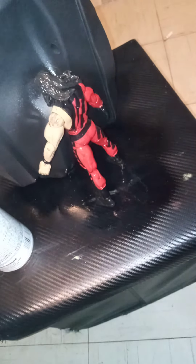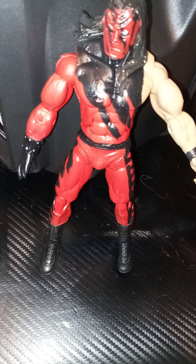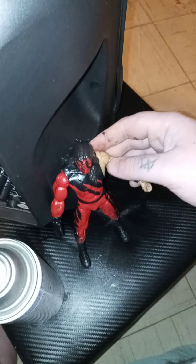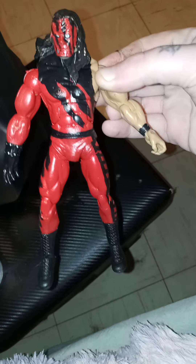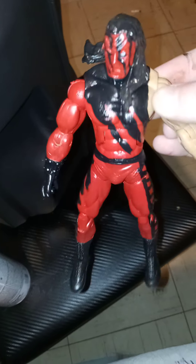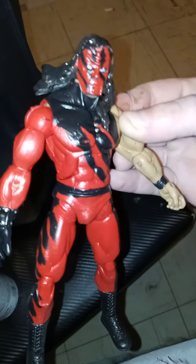After the spray dried, we'll see how it turned out — he's pretty much dry. And there we have Deluxe Aggression attitude-era style Kane. He'll look pretty nice with a WWF title on him.